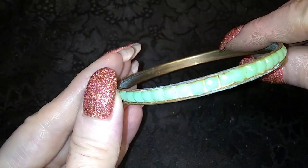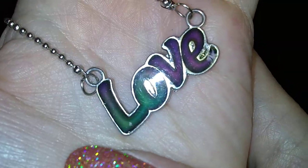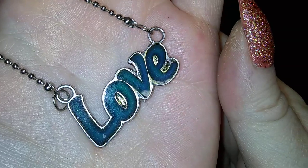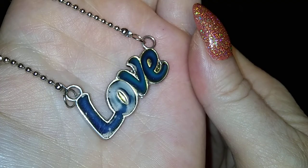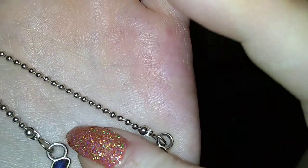Here's a little resin bracelet — very dirty, so dirty. Aww, it's a love necklace. Oh my gosh, look! It's a mood — it's a mood necklace.